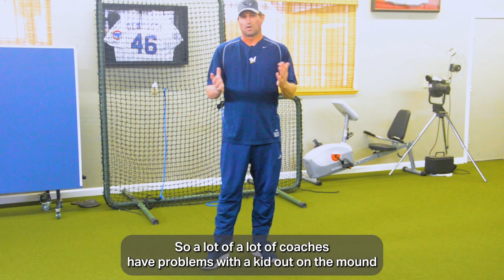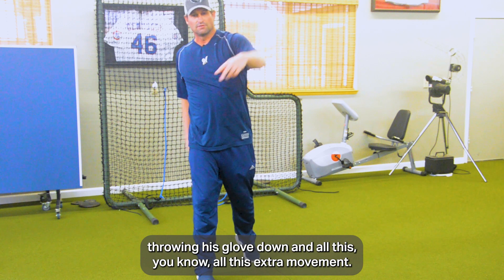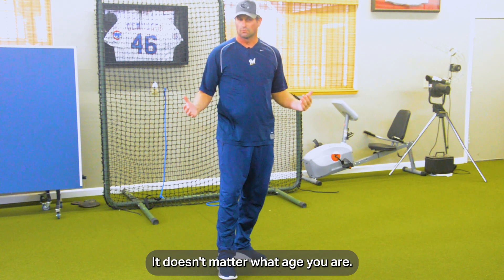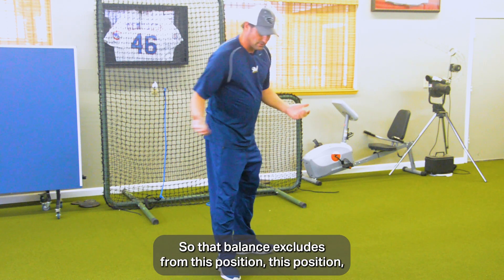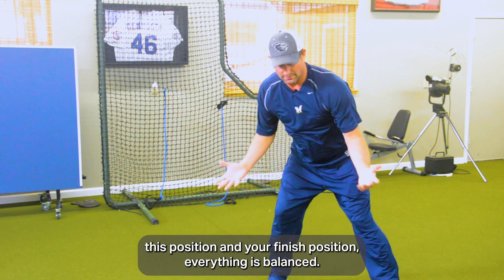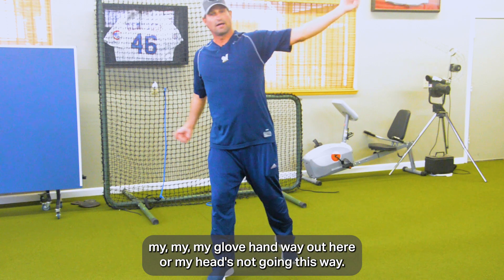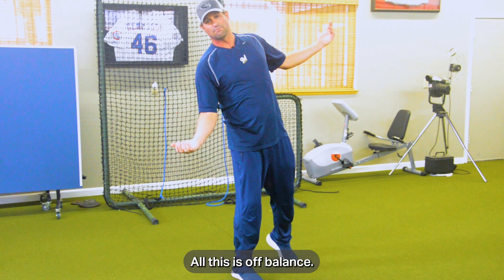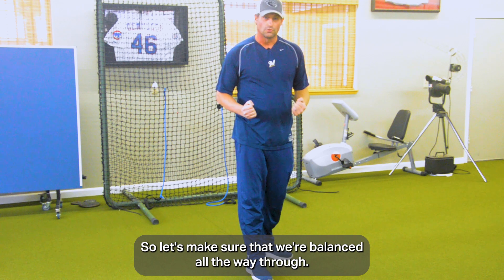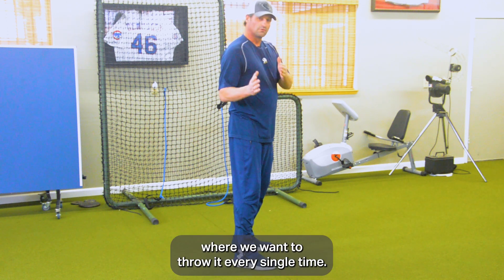A lot of coaches have problems with a kid on the mound throwing his glove down with all this extra movement. We want to make sure we are balanced all the way through the delivery — it doesn't matter what age you are. That balance includes from this position, this position, this position, and your finished position. Everything is balanced. Notice I'm not falling off the mound, not throwing my glove hand way out, my head's not going sideways — all of that is off balance. We need a good foundation with our core to throw the ball where we want every single time.